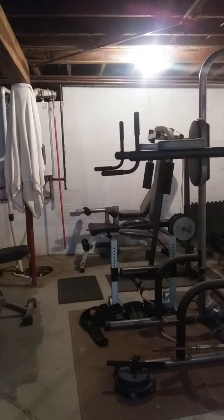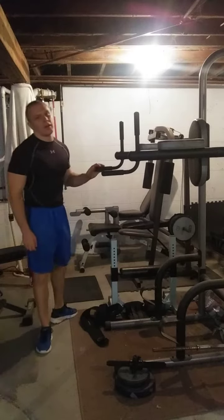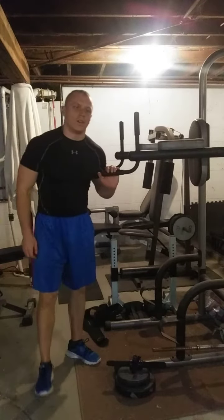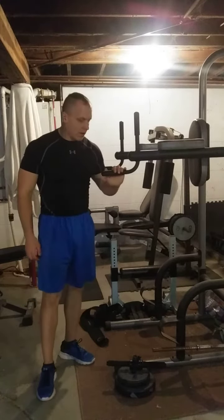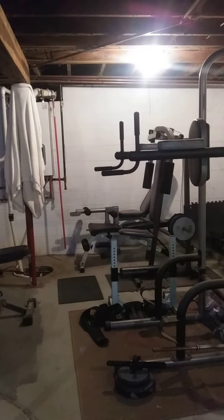Alrighty people, I'm going to get ready to set another weighted dip PR here in a second. I've got to do 55 pounds for 8 reps. Since I did 53 for 9, I think getting 8 should be feasible with 55. So give me a second here and I'll get ready for it.